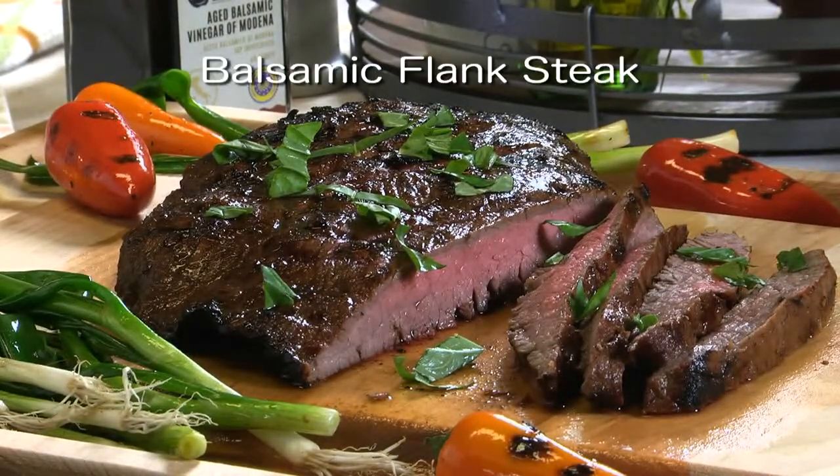To get the recipe for our balsamic flank steak, all you have to do is check out our website. I'm Howard in the Mr. Food Test Kitchen, where today we found a sensational way for you to say: Ooh, it's so good!